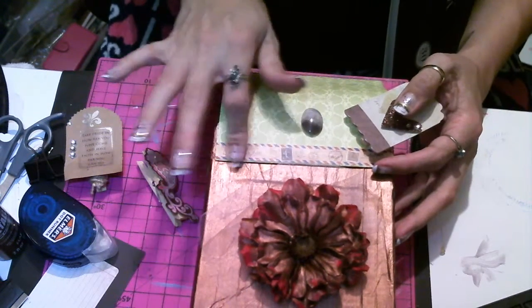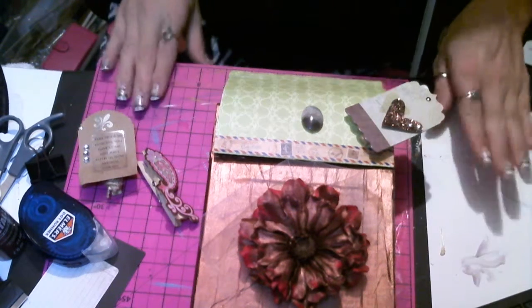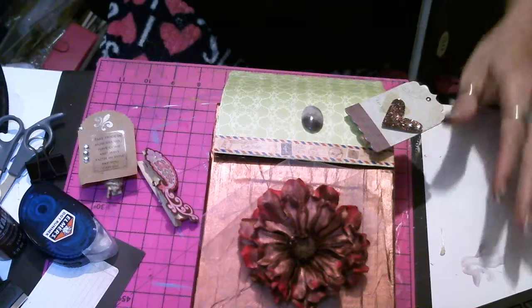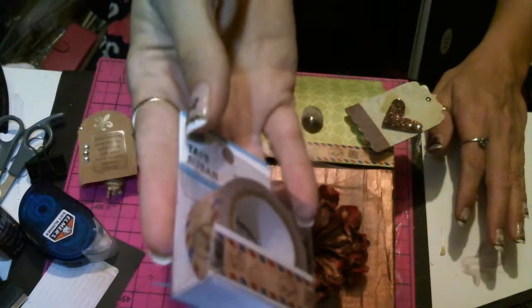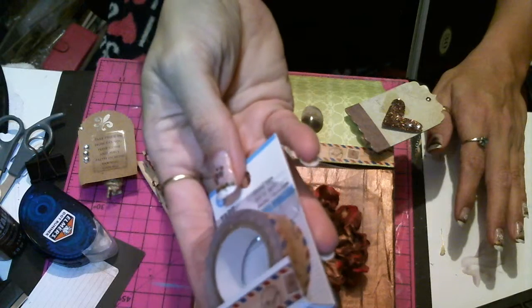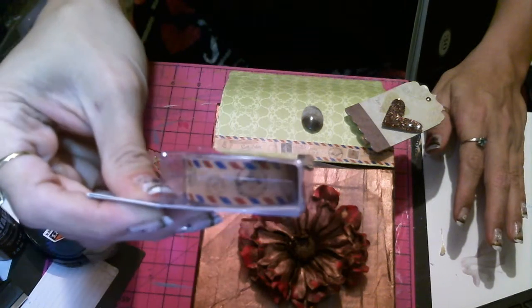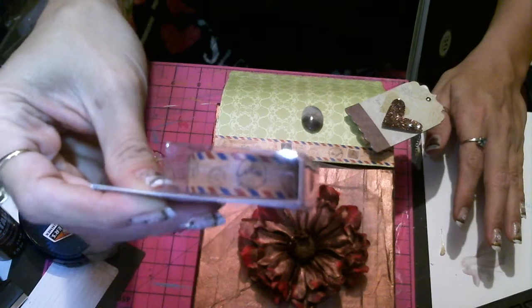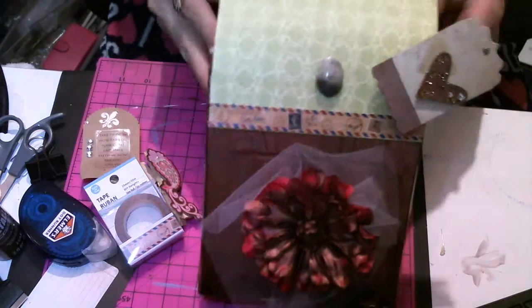Oh, washi tape — yes, I have discovered washi tape! I picked up a roll at Dollar Tree — look at all that tape for a dollar. I've been seeing this stuff at Dollar General for two dollars a roll. This one has a postal print on it, so I thought it was perfect. I'm gonna call this a mailbox.